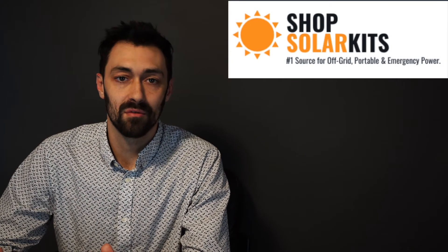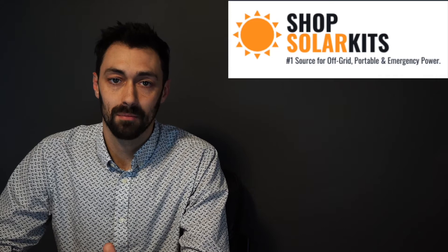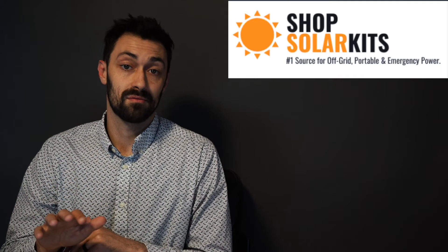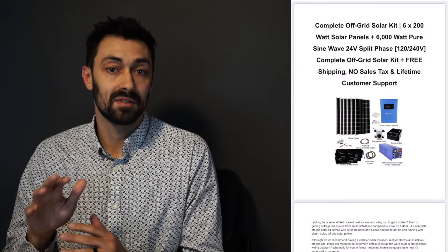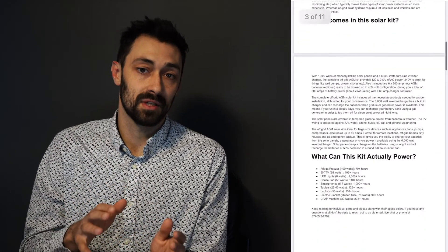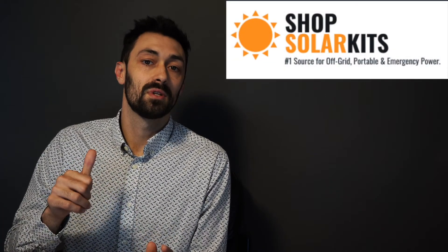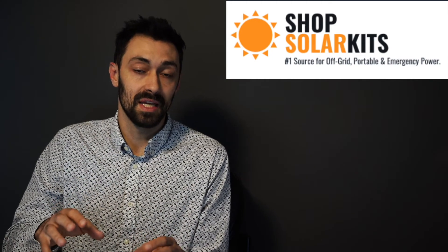Hello and welcome to the intro video for off-grid kit number five. My name is Max and I'm the chief product officer here at ShopSolarKits.com. With every single one of our complete off-grid kits that we ship out, you'll also get a complete wiring diagram and schematic so you can really DIY the kit yourself. The rest of this video will be an overview of the parts and pieces in your kit, how they work together, and why we've included them.